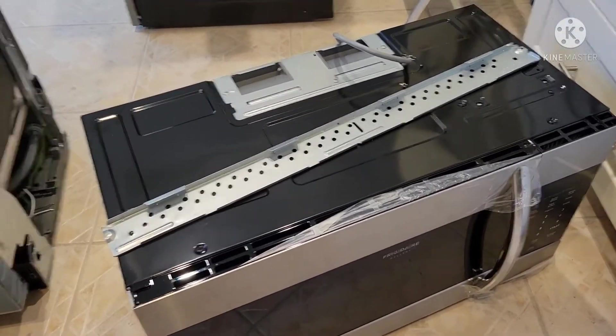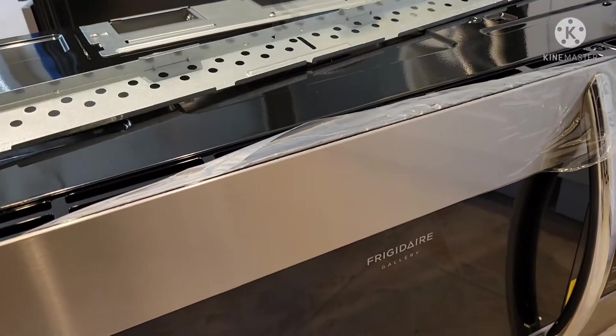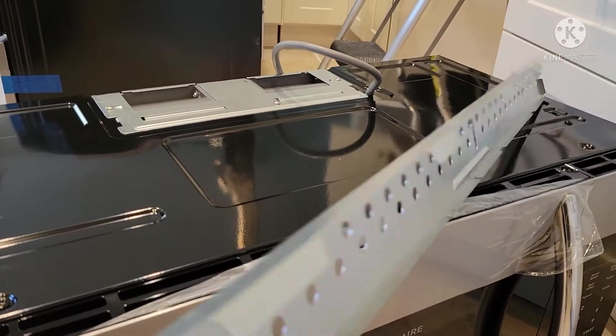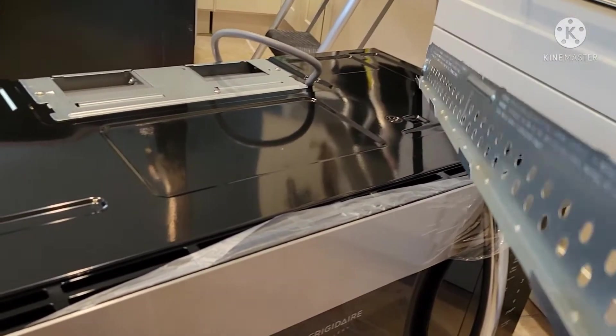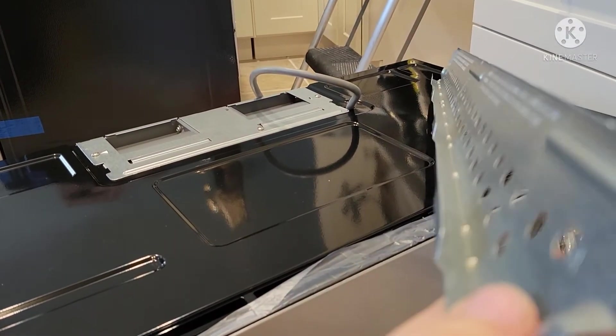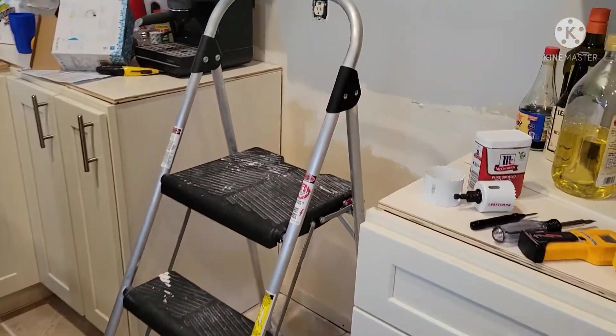Just got the microwave here and read the instructions last night. Took this piece off — this gets screwed onto the wall, and then the microwave hooks onto these hooks on the back here.